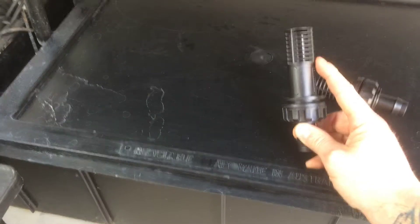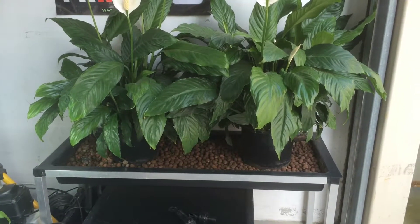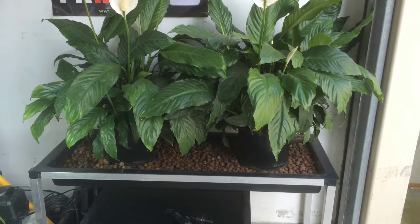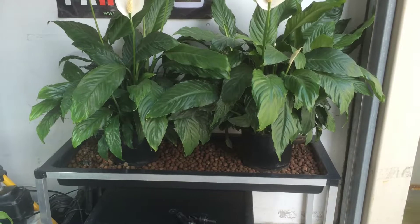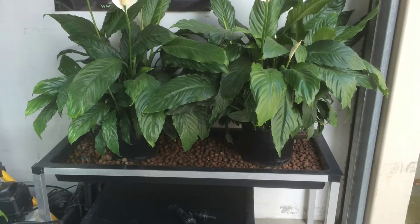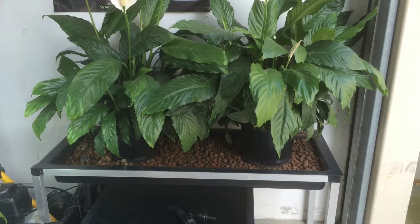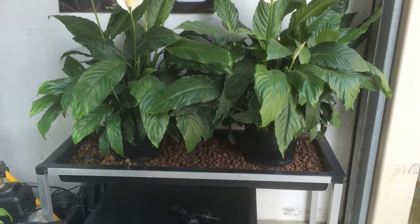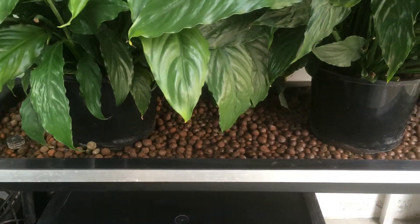You can set your plants up a few different ways in this system. You can plant directly into the tray into the medium using something like grow wool or clay balls, as you can see there. You can also use pots straight into the system and wick feed from the bottom using mediums such as perlite, coco, or clay balls.